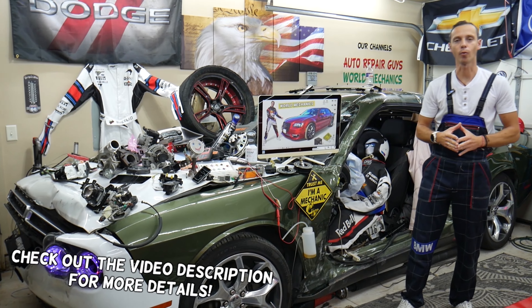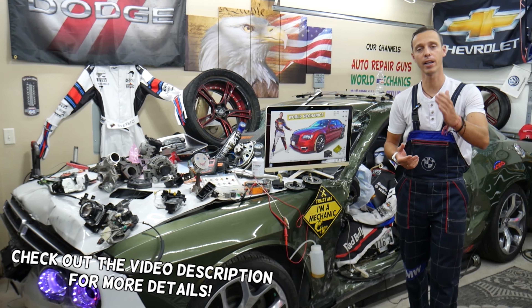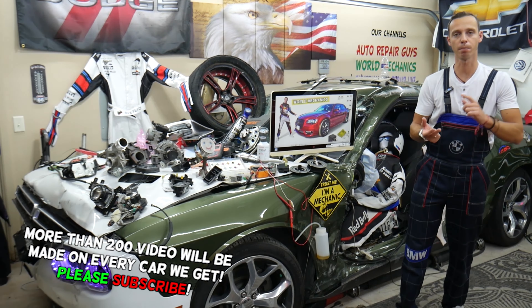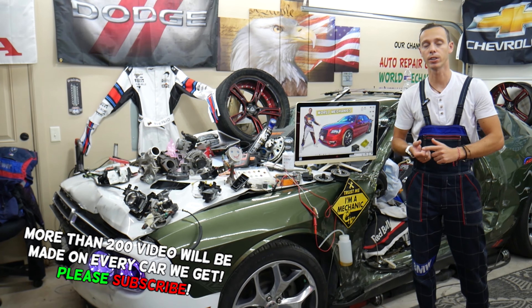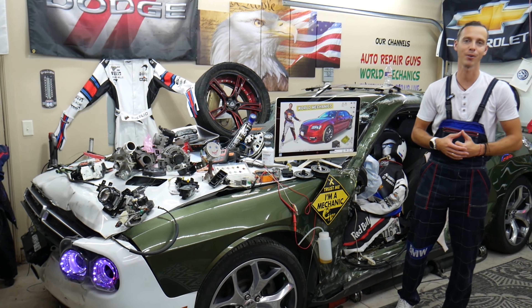Make sure to watch till the end — we want to share one good piece of advice. If you make that simple mistake, you may end up spending thousands of dollars on parts, repairs, and diagnostics that you may not even need. Stay with us and we'll explain exactly what we're talking about.